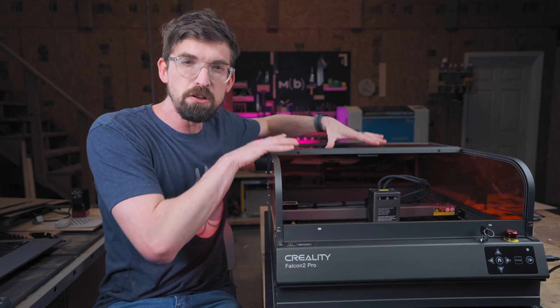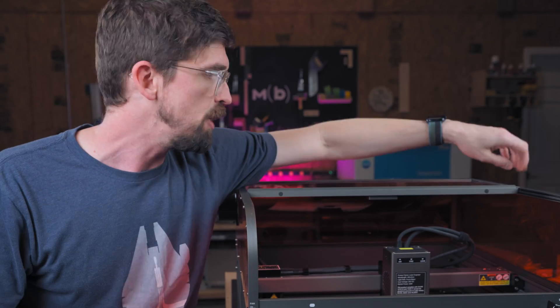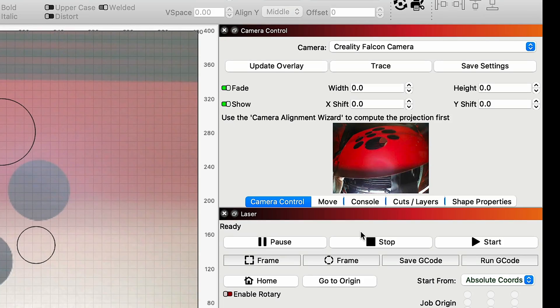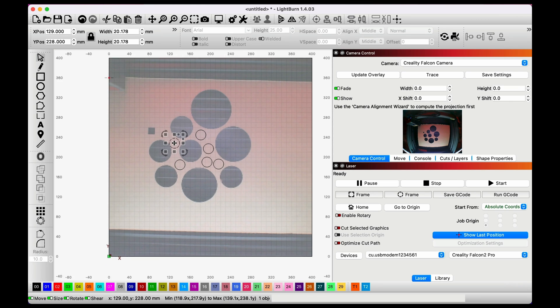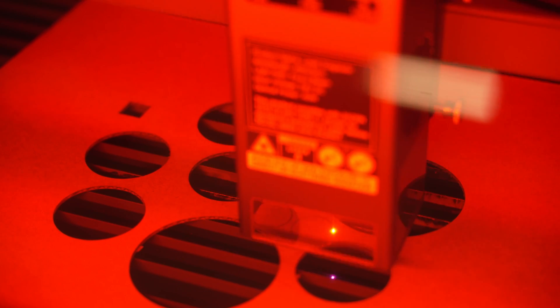Another thing the enclosure allowed them to do was include a camera, right here, with a USB camera port coming out the end. You can connect that directly to your computer, pull it into Lightburn, and get a preview of what is actually in your workspace. That's always really handy if you're trying to engrave something directly onto material — you can see how things are positioned.